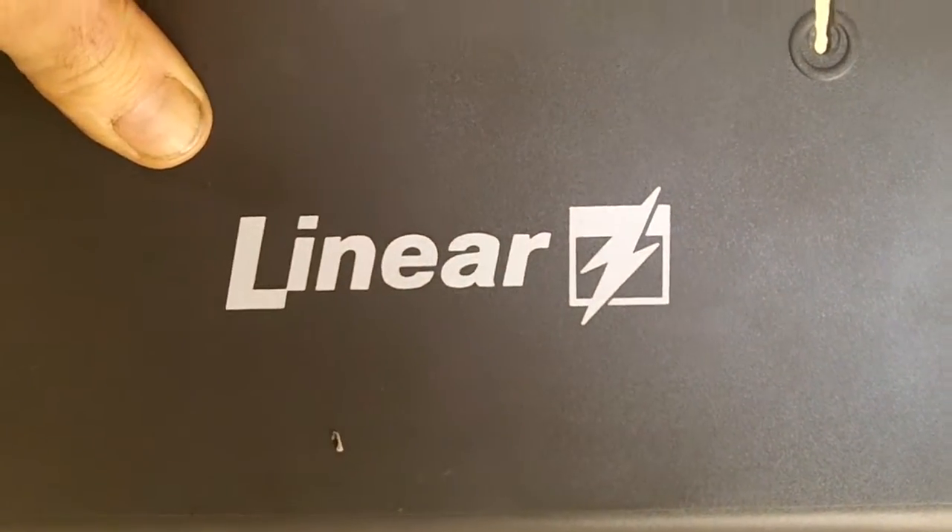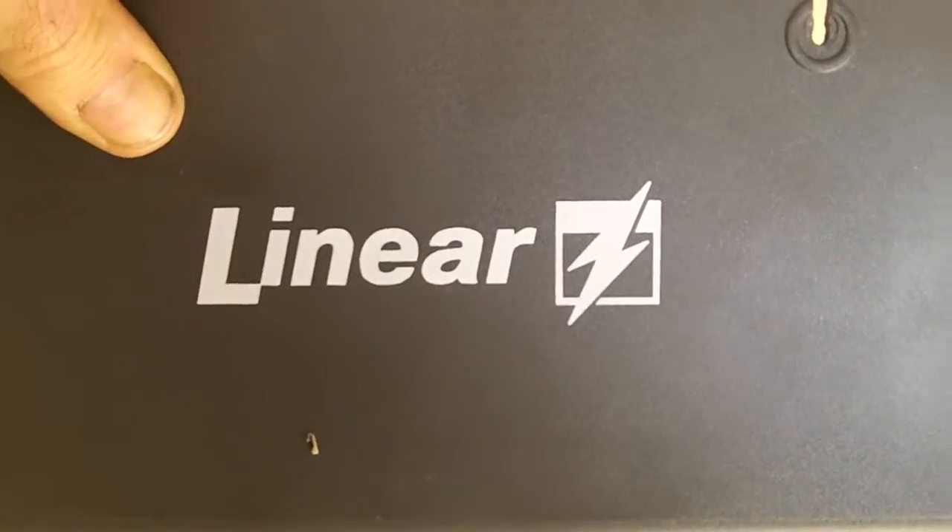How you doing? Mike, Innovative Door. This fix-or-repair linear door opener — covers are already off. But this here, if you look, looks exactly like a LiftMaster, but it's not.